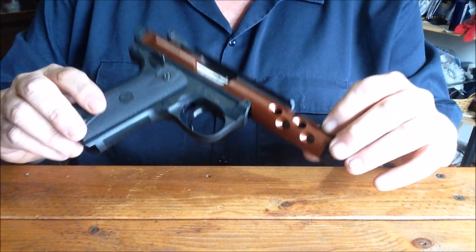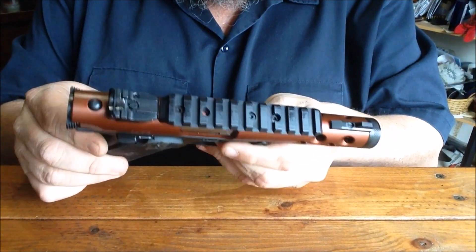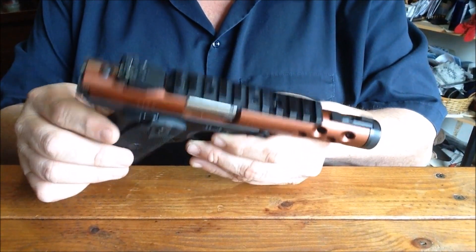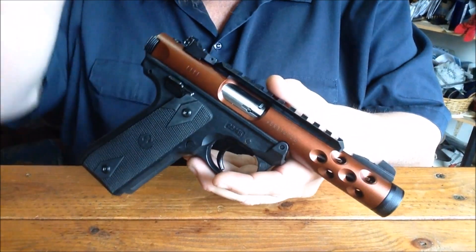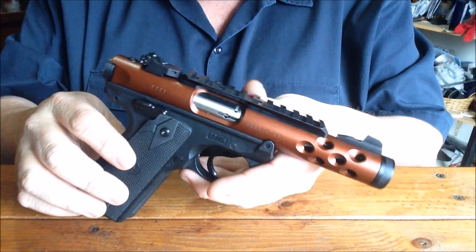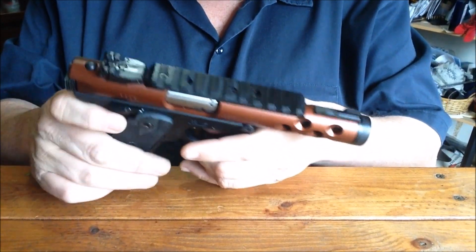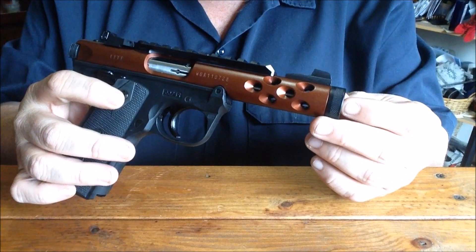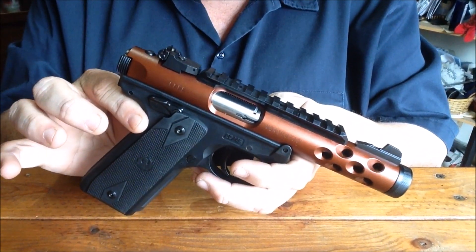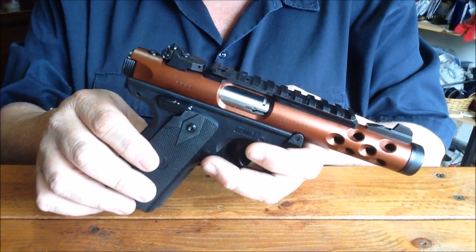Hey gang, I was in my local gun shop just a few hours ago and they were getting ready to put this in the display case. I told them, whoa, hold up a second, let me have a look at that. As soon as I saw it, I bought it — I said don't even put it in the display case, I'm gonna take it with me.